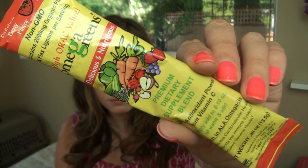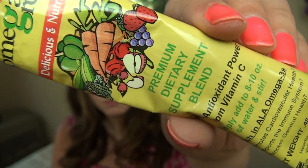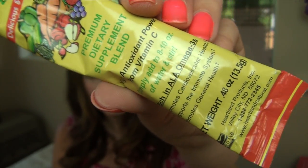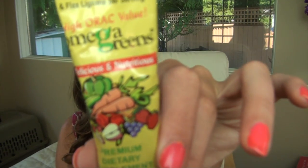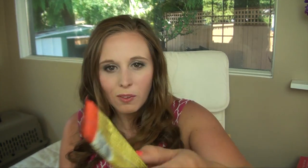Then we have delicious and nutritious Omega Greens, a premium dietary supplement blend with high antioxidant power from vitamin C. You add it to water and stir — they have a whole bunch of fruits and veggies on the label so I'd imagine that's what it would taste like. I won't have this now — maybe I'll save some for my next 'What I Ate Wednesday' so I can tell you guys what I think. It says delicious berry flavor, and there's a strawberry graphic on it.